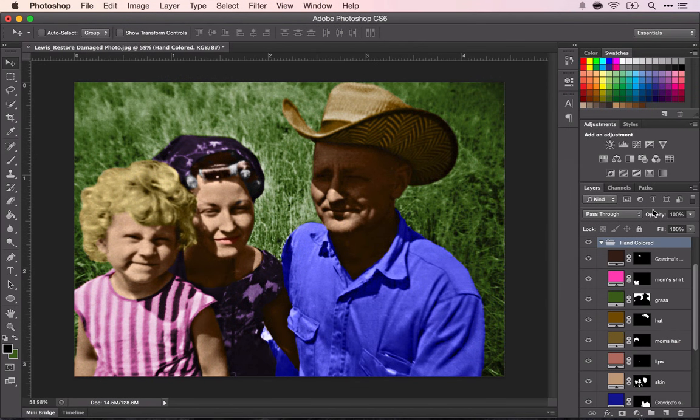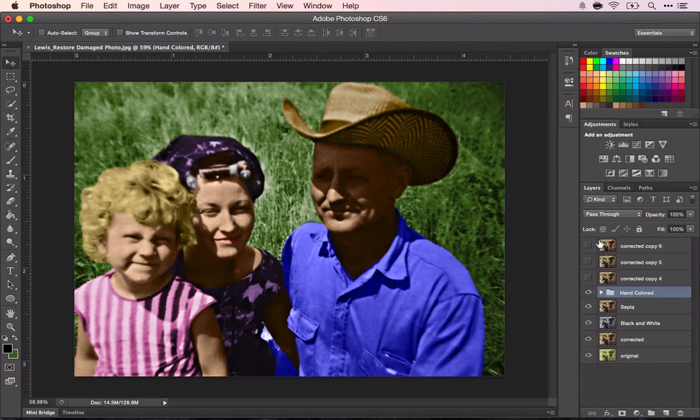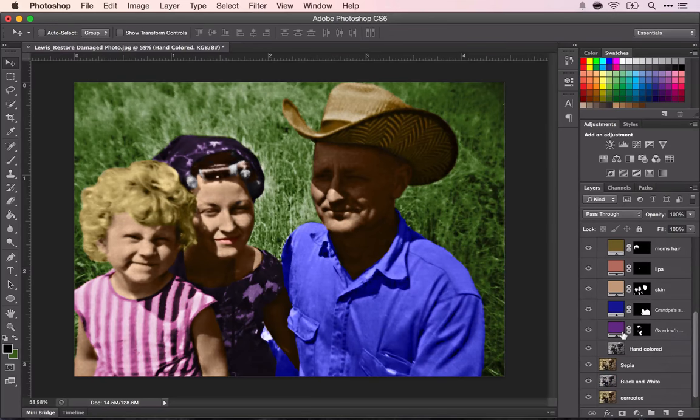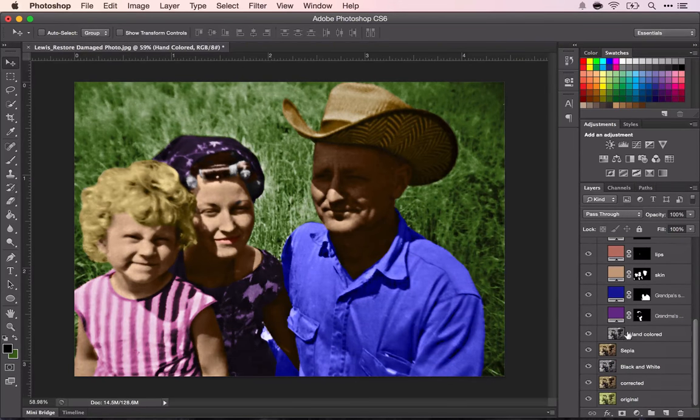You can see that I have my hand-colored folder with all the colors that I used for each part — they're all labeled. One thing I forgot to mention is that when you're doing the hand-coloring, you need to make your original a black and white version. That way, the colors that you choose will be true colors.